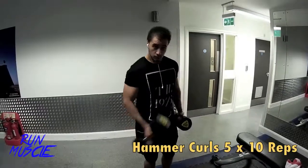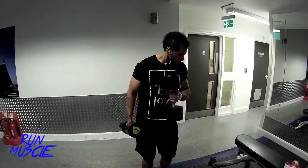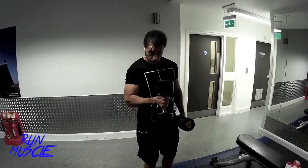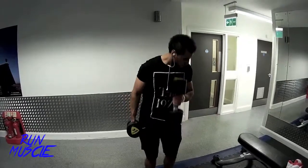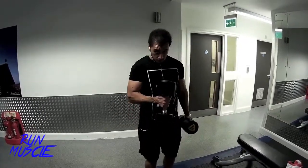Moving on to hammer curls. This is my technique — I usually slide them along my chest, which is pretty much the same thing as a normal hammer curl but this is my way of doing it. And holding it when I get to the top really squeezes the bicep a bit more.